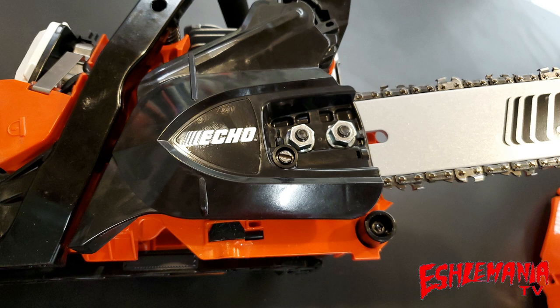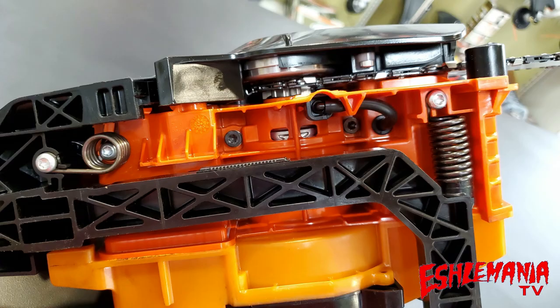The CS3510 uses dual bar nuts to secure the bar and the clutch cover assembly, and it has a side chain tensioning mechanism built into the clutch cover. This means you're never putting your hands near the hot exhaust when you go to tighten up your chain or remove the bar and chain.